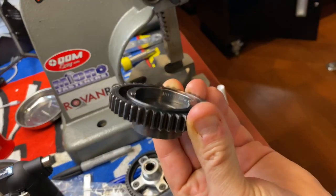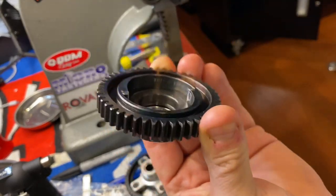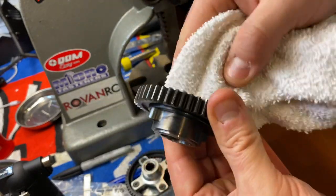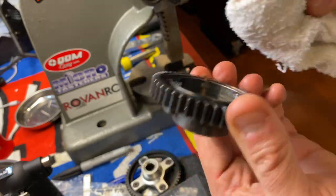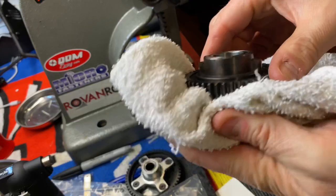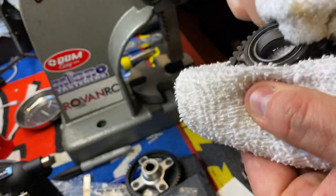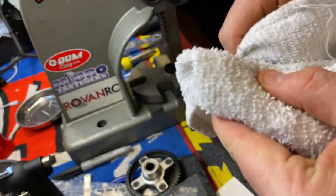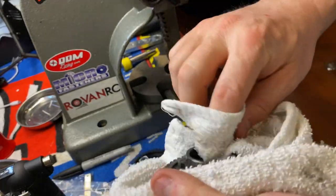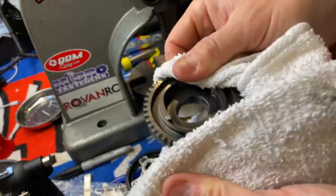This gear here is not a King Motor gear - it's a Primal RC gear that works on the King Motor two-speed. This gear is heat-treated, it's a very good, nice, strong solid gear. That's it - just service your two-speed once in a while.